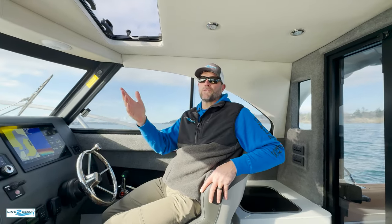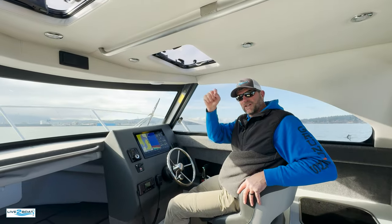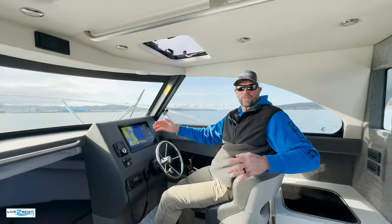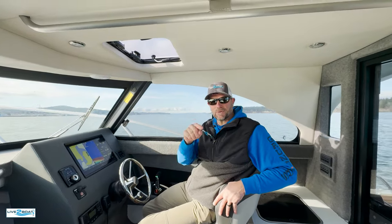Well, that was a blast as always. If you want more information on these Makaira boats, they're being imported by Tom and Jerry's Boats in Mount Vernon, Washington. You can get more info online at their website, TomandJerrys.net, and of course over at MakairaBoats.com. We've got another video linked down below if you want to see more of our content. This has been Live the Boat — appreciate you stopping by. Drop your comments and questions down below. We'll catch you next time.